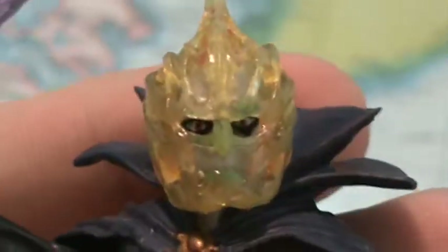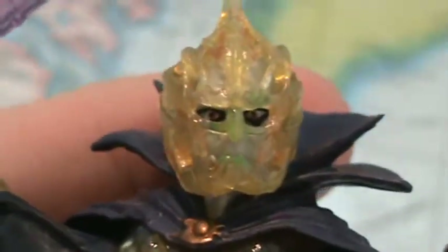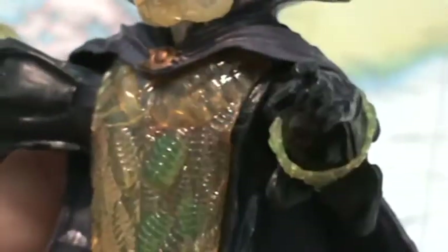Getting a closer look at the head sculpt — pretty nice with the mask on. You can see the eye slits, the nose guard, and the mouth slit in the mask. And it looks really cool — look at the pointed spike there.